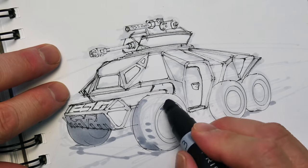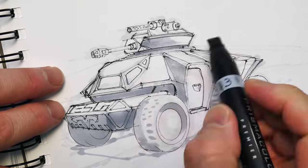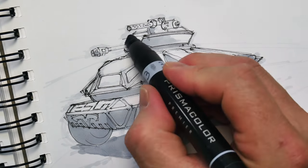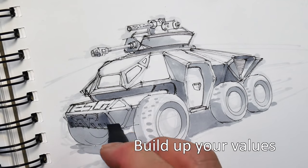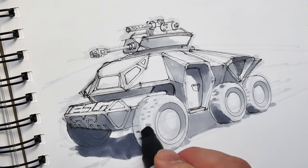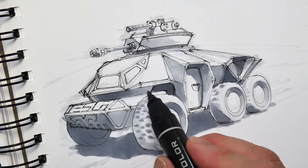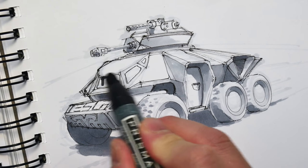Now we're going to block in everything with a marker. The lower part of the vehicle pretty much all gets blocked in with a 20 or 30% gray value. Then I'm going to shade from there, adding more definition to the form. Darker areas get 40 or 50% to start pulling out the form. Form change is achieved through value change — as I change the values, you'll start to see the form pop, and the dark areas get really dark. I don't put a lot of value in the tires because I don't want them to dominate; that darker tire in the back just helps push things backward.